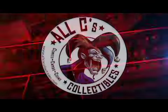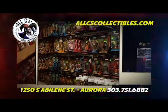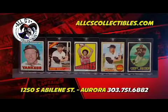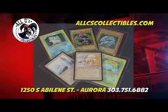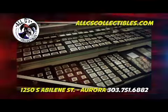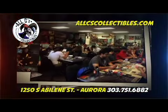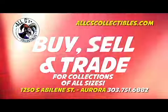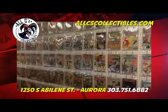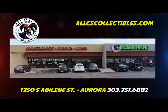All C's Collectibles is Colorado's number one collector store. Our unique inventory includes collectibles of all kinds, including comic books, sports cards, magic cards, Pokemon cards, Yu-Gi-Oh cards, toys, action figures, coins, gold, silver, video games and consoles. Our gaming arena hosts daily gaming tournaments, role-playing games and board game nights. We buy, sell and trade for collections of all sizes. All C's Collectibles has been in business 30 years. For more information, visit allseascollectibles.com.